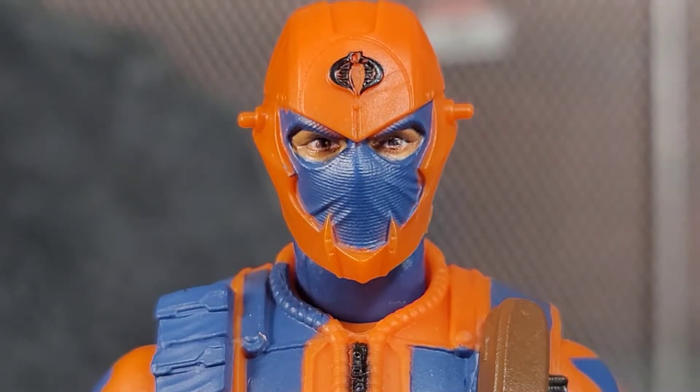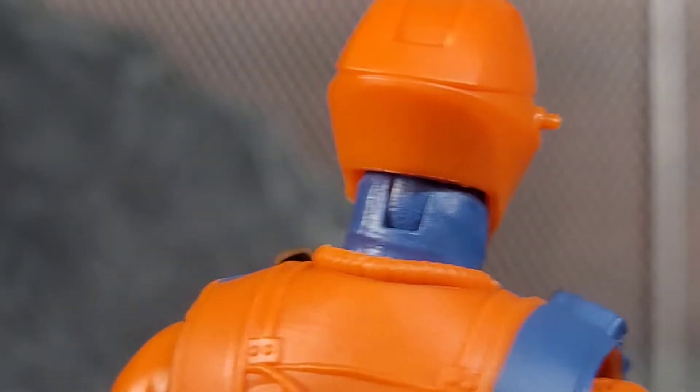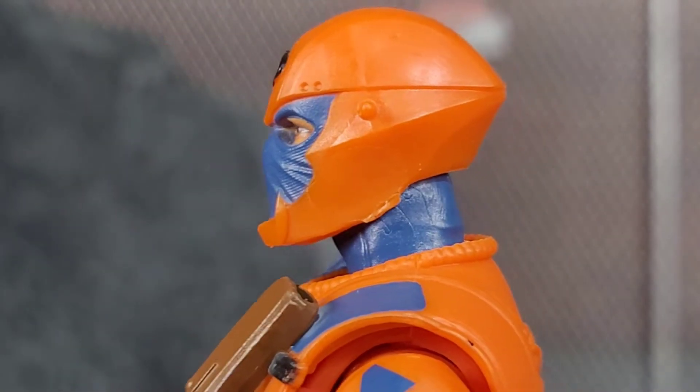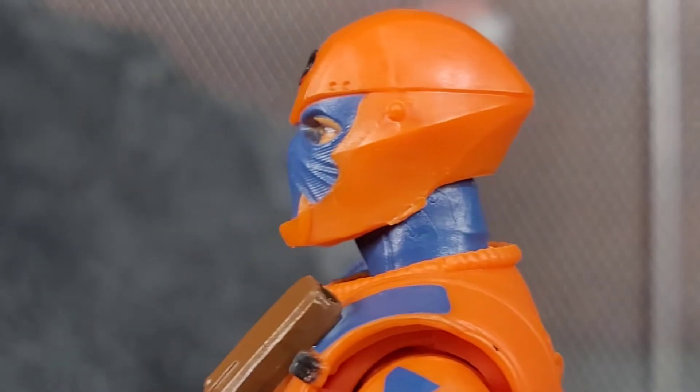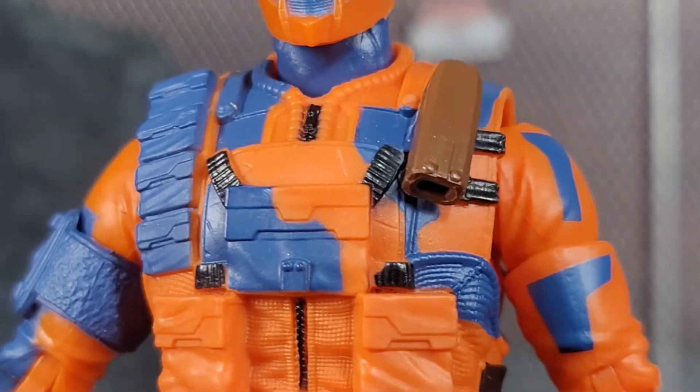Here we have an up-close look at the Alley Viper helmet and face. The whole head sculpt is sculpted beautifully. I love the fact that it looks like a guy wearing a ski mask with a helmet on top. They do a great job with the eyes as they usually do with all these G.I. Joe figures. The sculpted-in Cobra logo is painted — not painted the greatest on this one — but I love the sculpted-in detail in the helmet. Got the little pegs on the side for the visor, and just a lot of sculpted-in little details to make it look more helmet-like. That orange is definitely making my camera go crazy, it's so freaking vibrant.